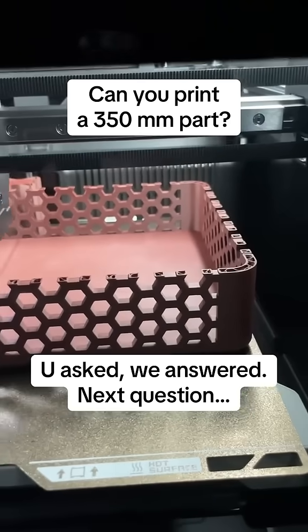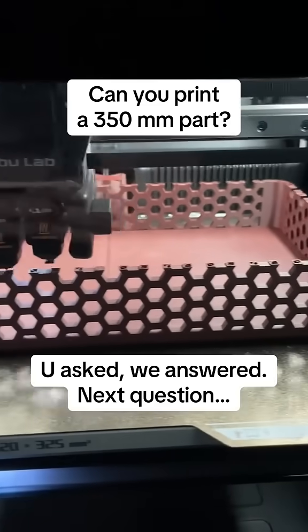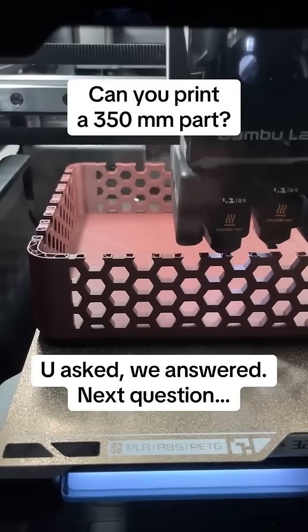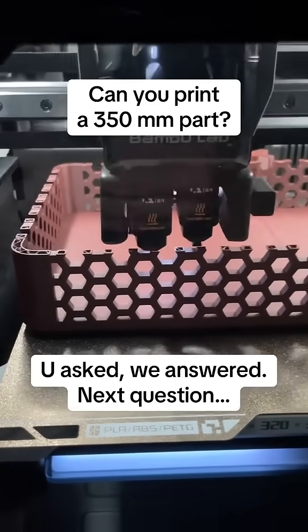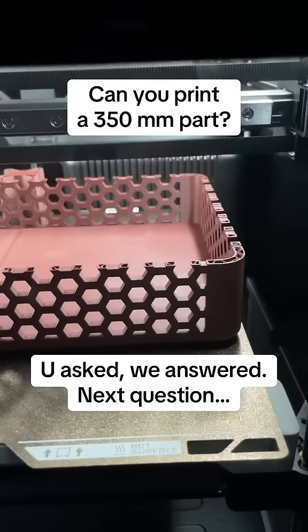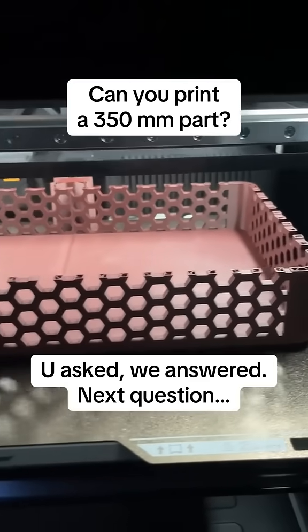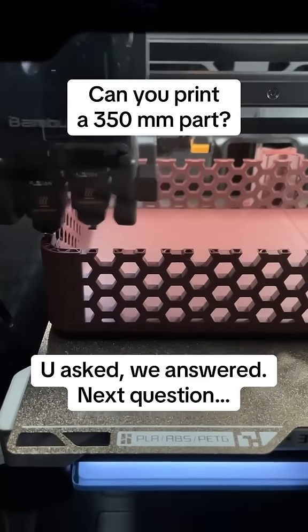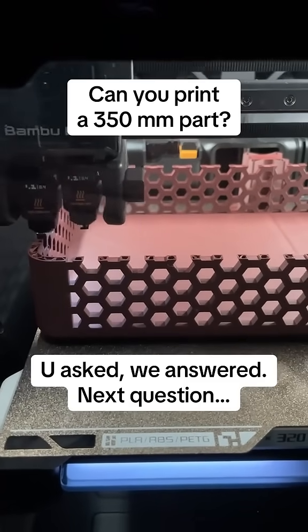We're gonna see how good this is — if it pulls apart when I grab it, then it's just not gonna work. But if this is a stable basket that printed the whole width of the bed, then I'd say you can print left to right maxing out the bed. Otherwise you'll have to stick to about 300 millimeters left to right.